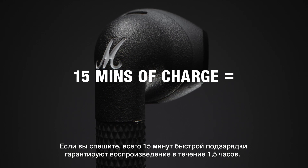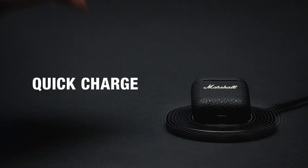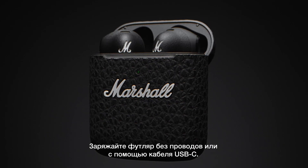And if you're in a hurry, only 15 minutes of quick charge gives you one and a half hours of playtime. Charge the case wirelessly or with a USB-C cable.